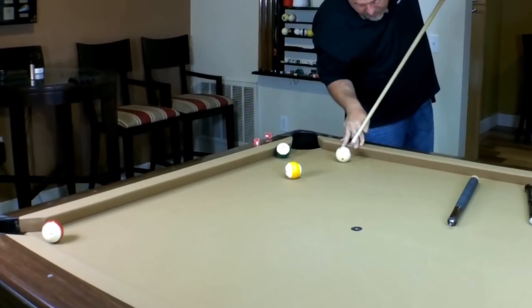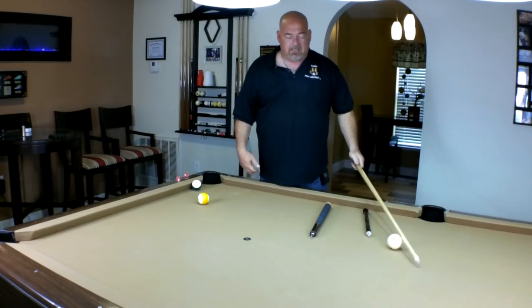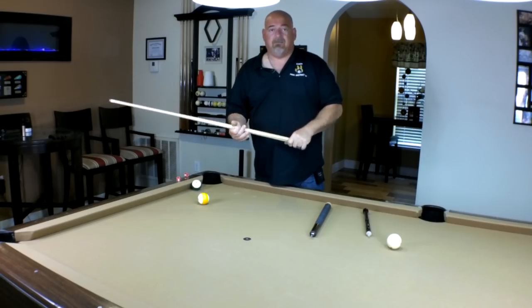That's not my personal preference. I like more of the traditional jump cue. Line up the shot, get your chin over, and execute. I'm very comfortable with this style of jumping.